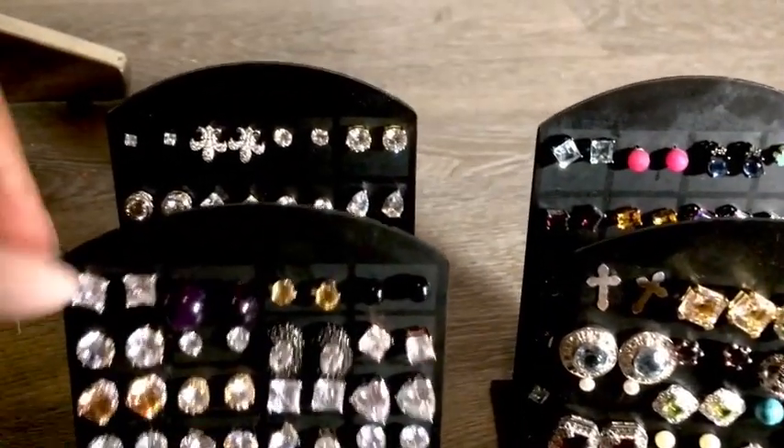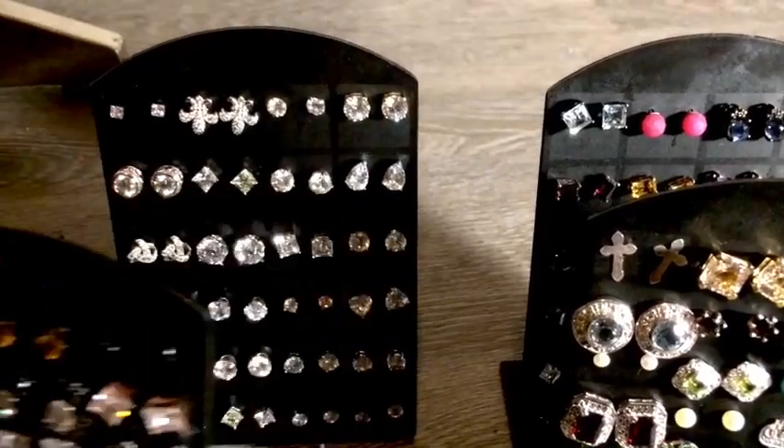This is just my stud earrings — these are not any other earrings that are not studs. Take care, Glamazons. Bye.